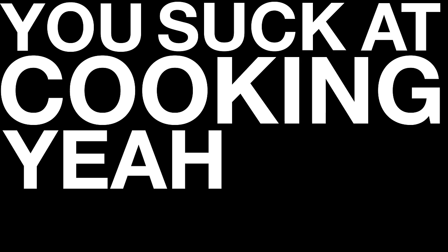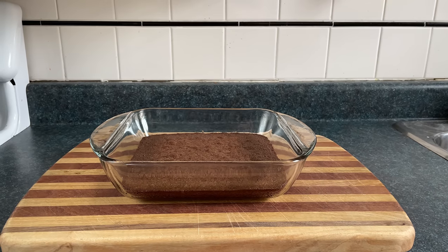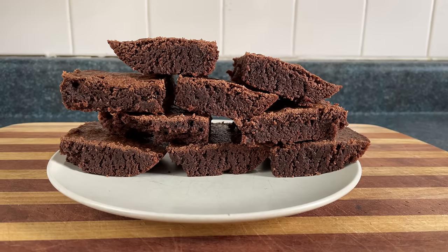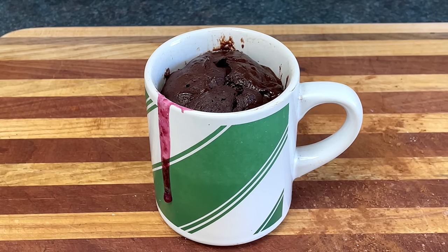You suck at cooking, yeah you totally suck! So you want brownies, but you don't want to make an entire pan of brownies? Because if you make an entire pan of brownies, you're going to eat an entire pan of brownies. And you don't want to eat an entire pan of brownies. You just want one. A big round one. Here's how you do it.